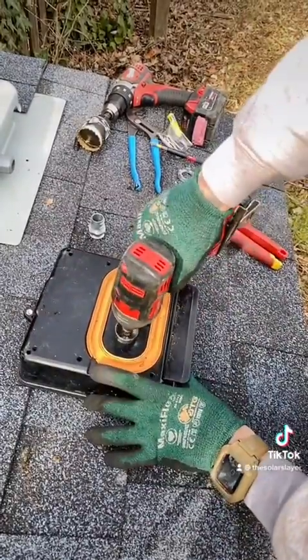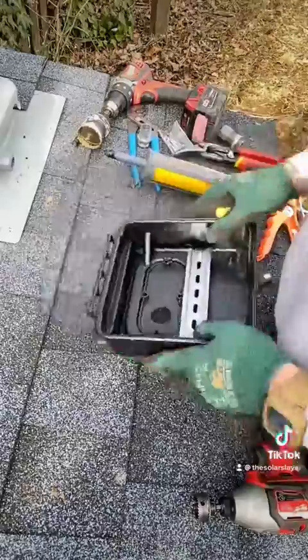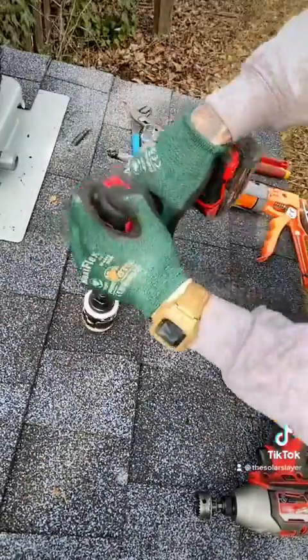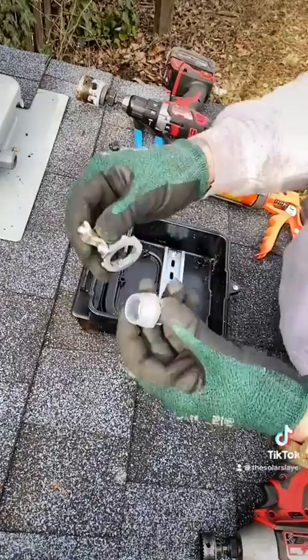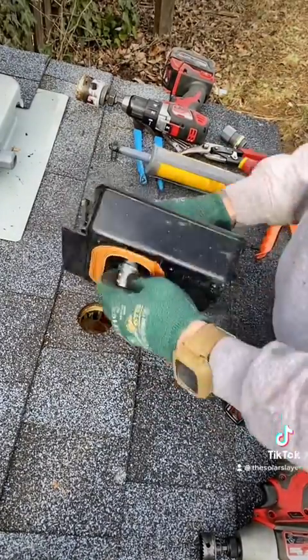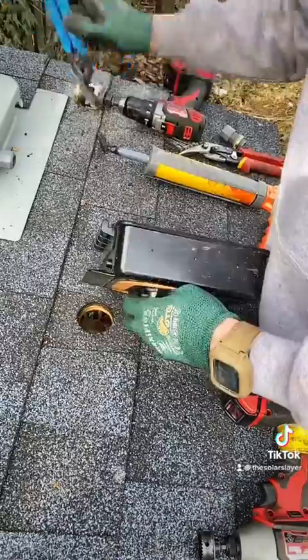I'm using a three-quarter spin-on flex connector. I'm dry-fitting the box and marking where my hole is gonna go. Then go ahead and drill the hole into the attic using my Bridgeport spin-on flex connector and bonding lock nut. Make sure you get that on tight.